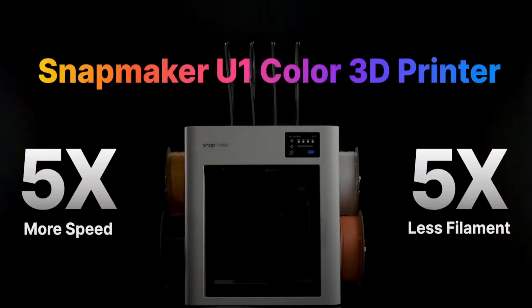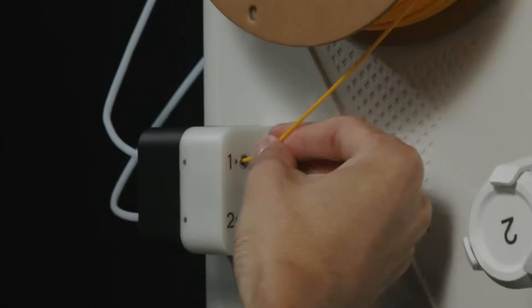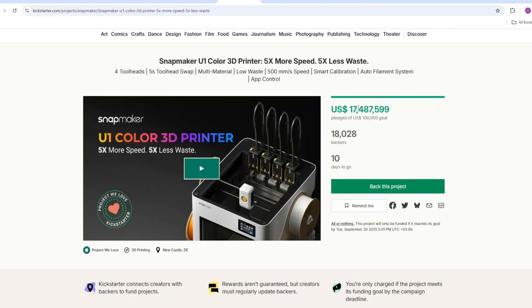Snapmaker recently announced a Kickstarter project to produce the U1 3D printer. They have raised 17.5 million dollars with more than 18,000 backers, making it one of the highest-funded Kickstarter projects in the 3D printing sector.